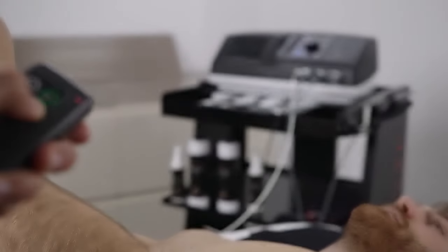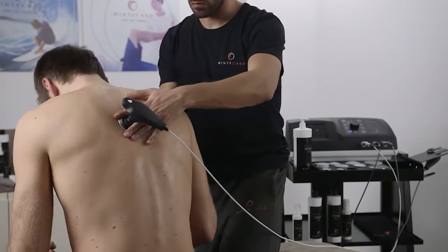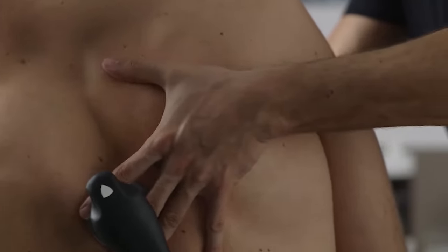T Plus remote control facilitates therapy and allows the therapist to always rely on the exact amount of energy, reducing error risks.